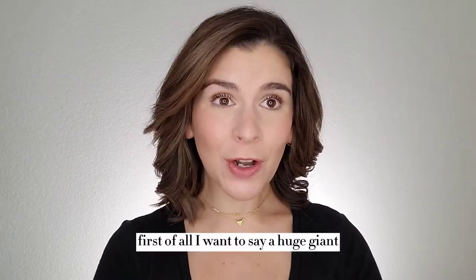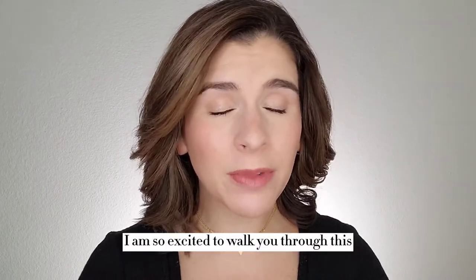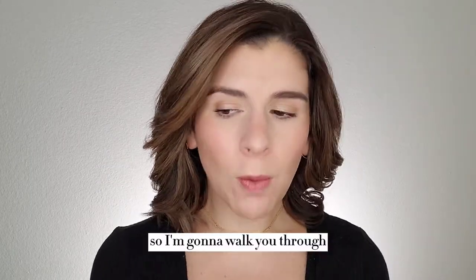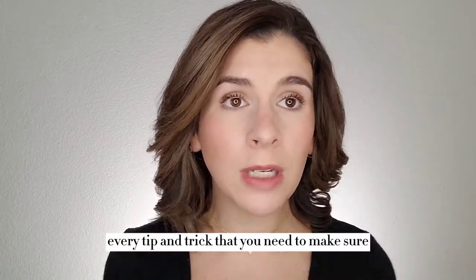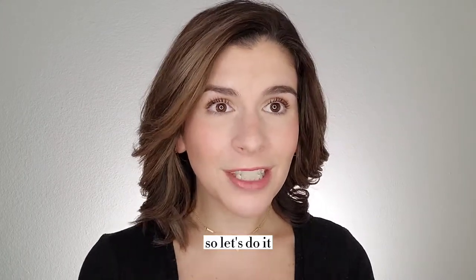Hello. First of all, I want to say a huge giant thank you for purchasing your new Saint palette. I am so excited to walk you through this and help you to fall in love with your new makeup. So I'm going to walk you through step by step into how to apply your new makeup, along with giving you every tip and trick that you need. So let's do it.